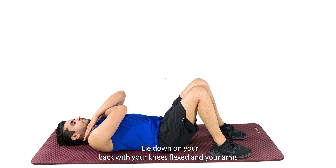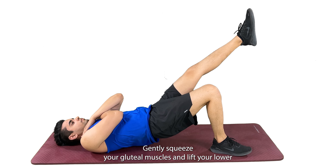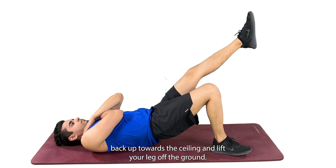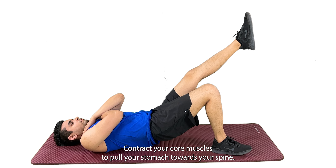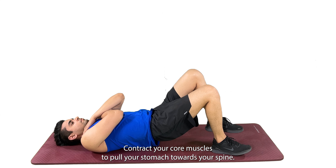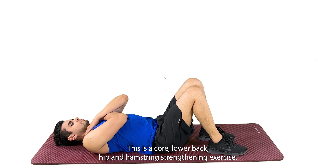Lie down on your back with your knees flexed and your arms crossed on your chest. Gently squeeze your gluteal muscles and lift your lower back up towards the ceiling, then lift your leg off the ground. Contract your core muscles to pull your stomach towards your spine. This is a core, lower back, hip, and hamstring strengthening exercise.